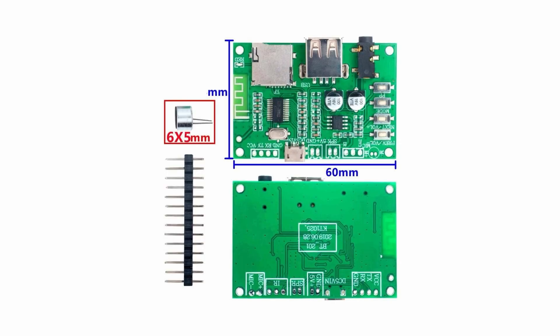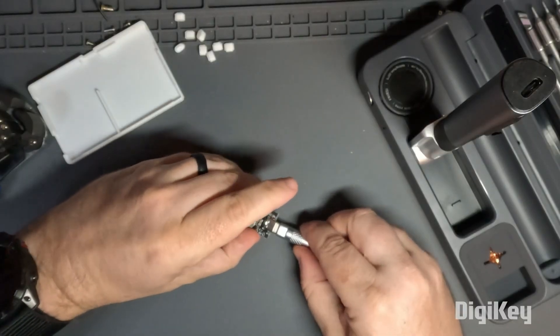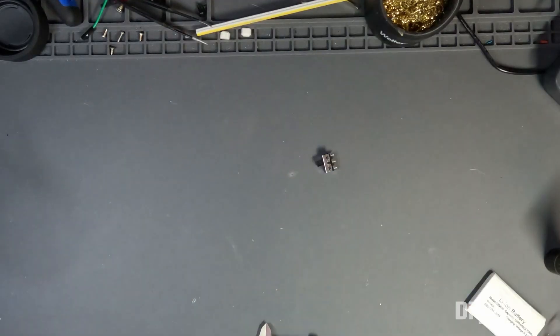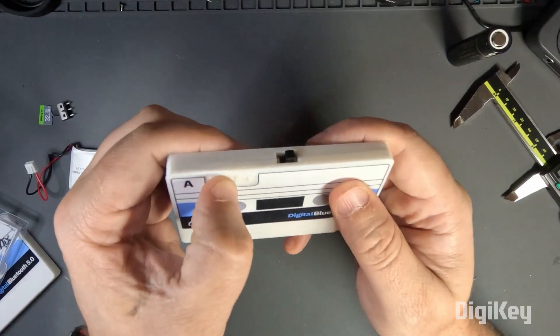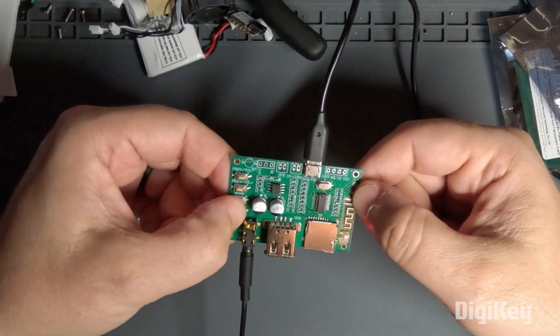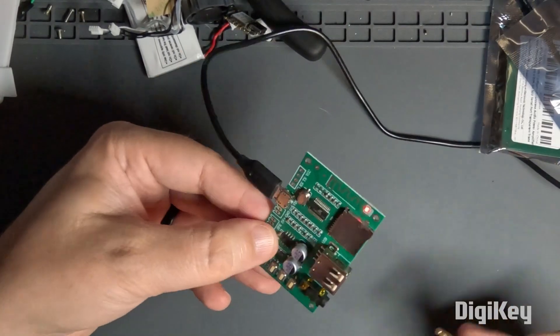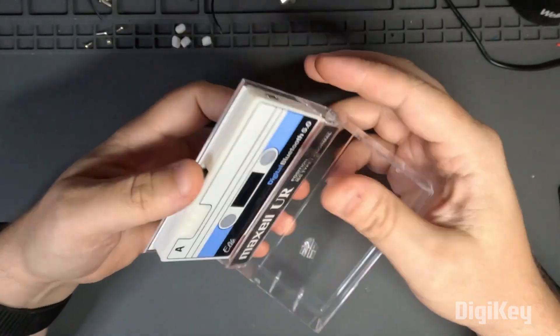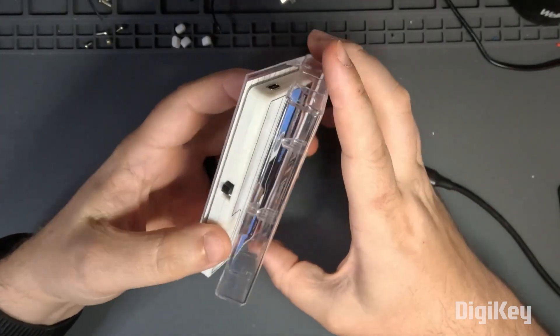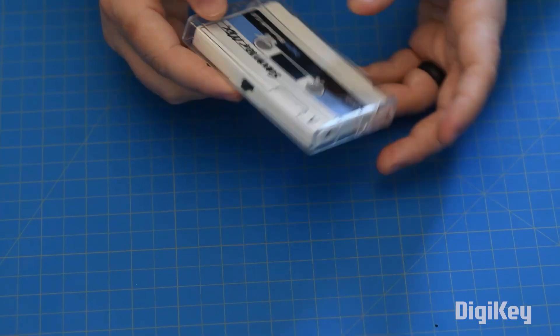Packed into the cassette body is the Bluetooth audio module, a battery, a charging module, and a switch to turn it off and on. There are even four buttons in the printed frame that let you control the playback. Load up your music onto the micro SD card, slide it into the slot on the PCB, and enjoy your new jams. It even fits into a cassette tape case, as long as you trim off the tabs that fit into the sprocket wheels.